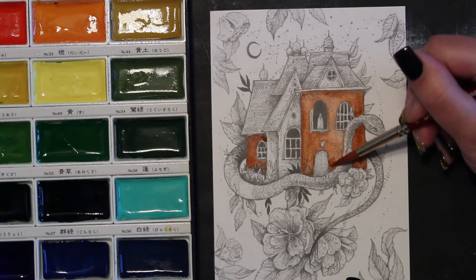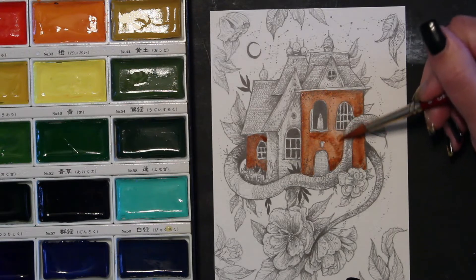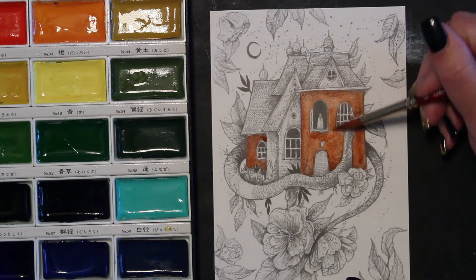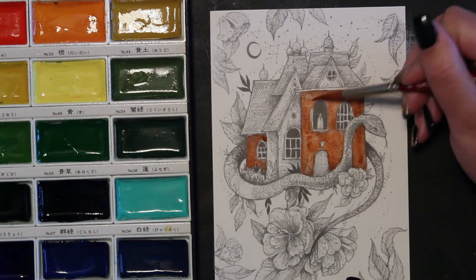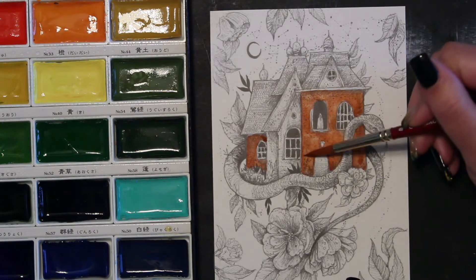I got really quiet — sorry about that. I kind of went into my meditative painting stage. I lose all sense of reality and what's going on around me. Okay, that's kind of nice. I like it — I like having a little texture. It's a house.